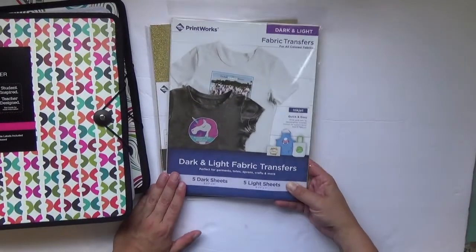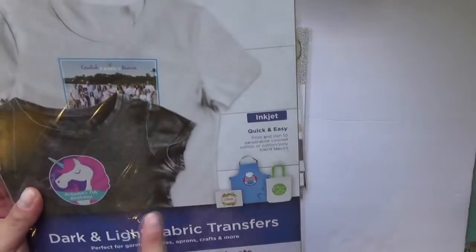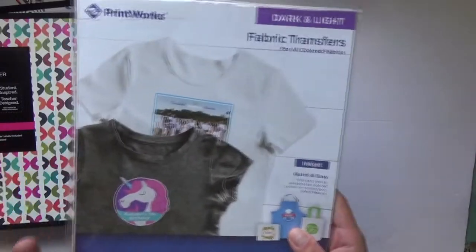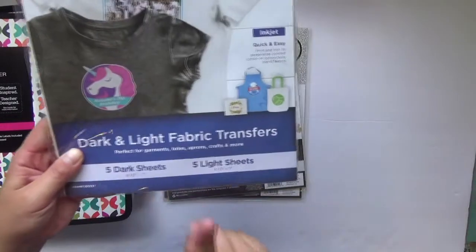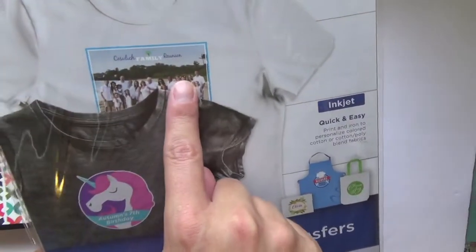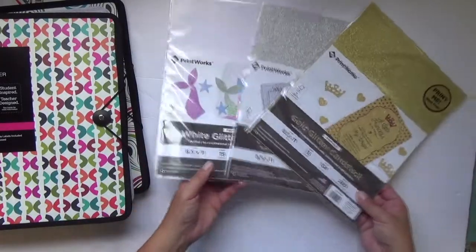They also offer fabric transfer paper, and I'm going to do a crafty mommy-and-me shirt project for me and Valentina. It's fabric transfer — you print it and then apply it to either dark wash or light wash fabric. I got the pack that includes both, since I wasn't sure which avenue I'd go. I want to do almost like a mom-life and toddler-life shirt and take fun photos. It works on inkjet printers — five dark and five light sheets, all 8.5 by 11.